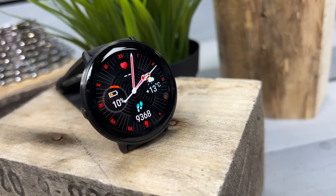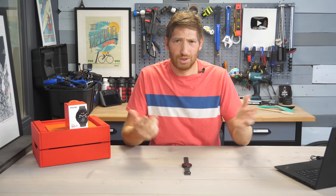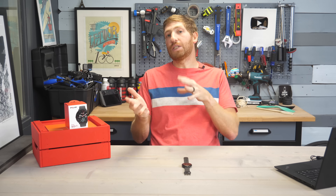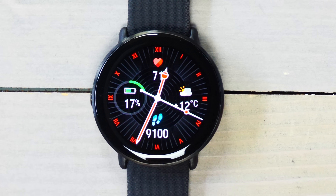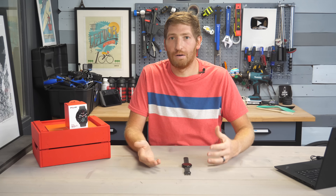Hey folks, today I've got the brand new Polar Ignite 3. Now this watch is, of course, as the name implies, the third generation Polar Ignite, and is unquestionably the biggest jump upwards that we've had in all of this entire lineup.